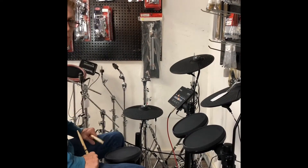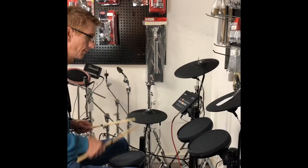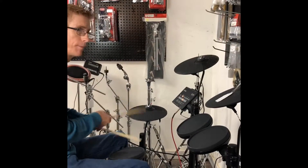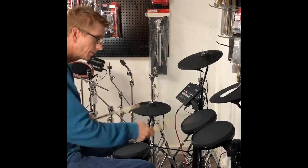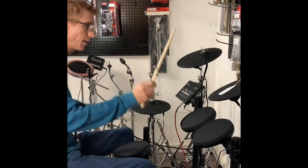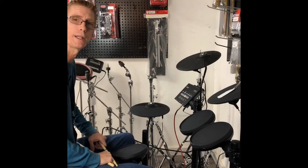You can hear there's no drums, but I'm going to play along with it. Here we go. Pretty fun. All right. Thanks for tuning in.